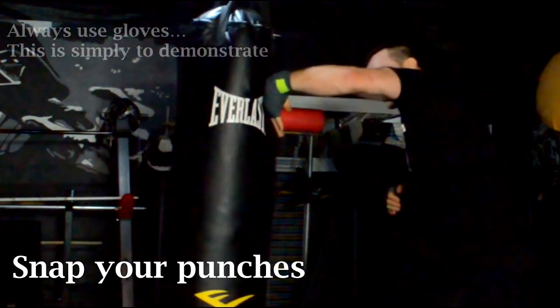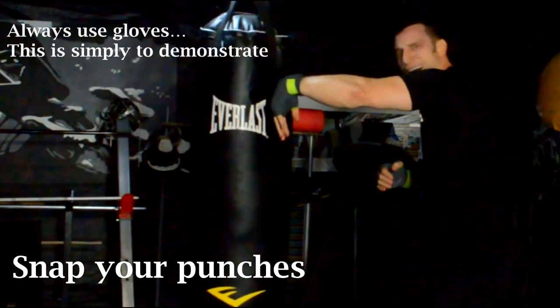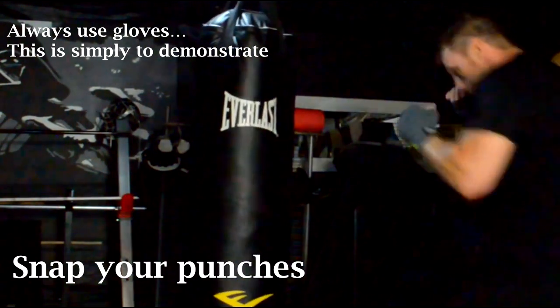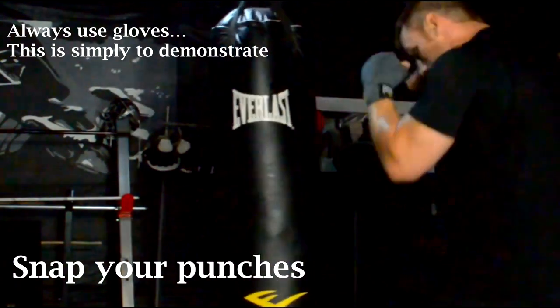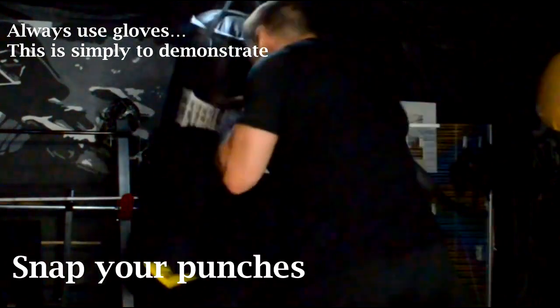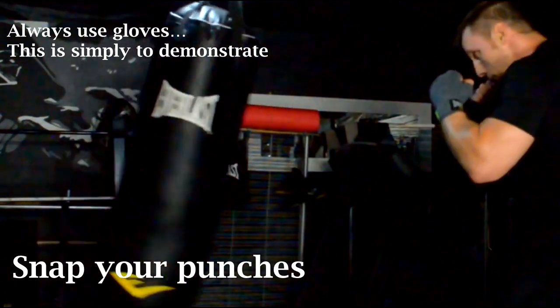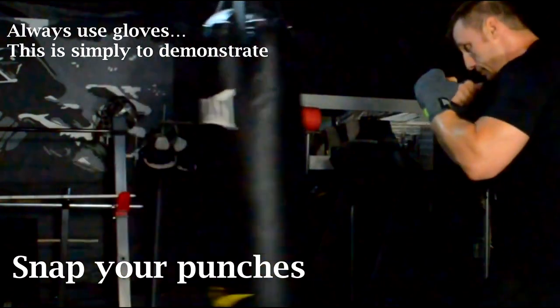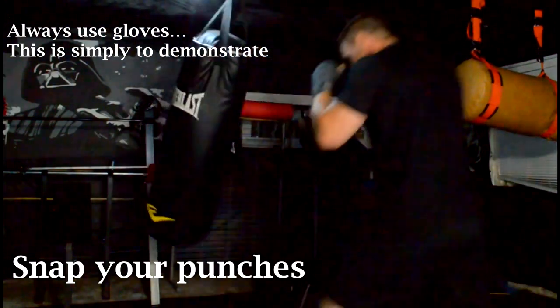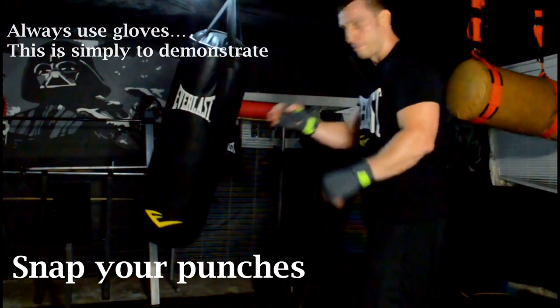Finally, you want to snap your punches — bring them right back to the start position as fast as you threw them out there. Many people have a tendency to really push their fist into the bag when they try and punch hard. The problem is that the wrist absorbs all the impact and it may collapse. Instead you're going to want to save your hands and wrist by snapping your punches. The moment that I make contact with the bag I basically bounce it or ricochet it off the bag and return it to the start position as fast as possible. Snapping my punches is also going to ensure that my wrist does not absorb all of that impact.